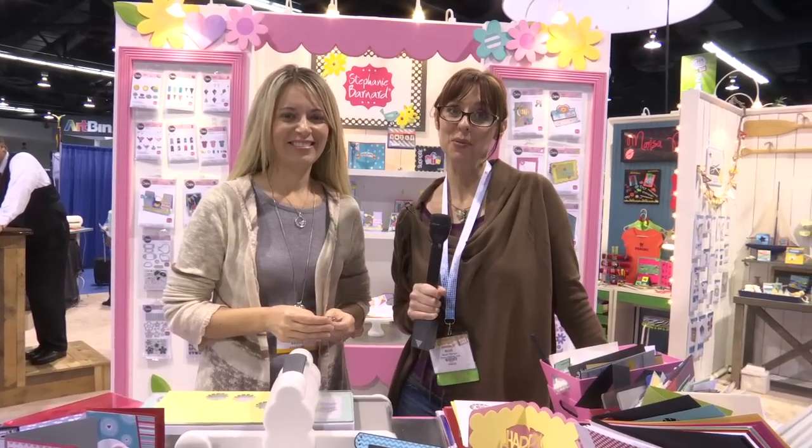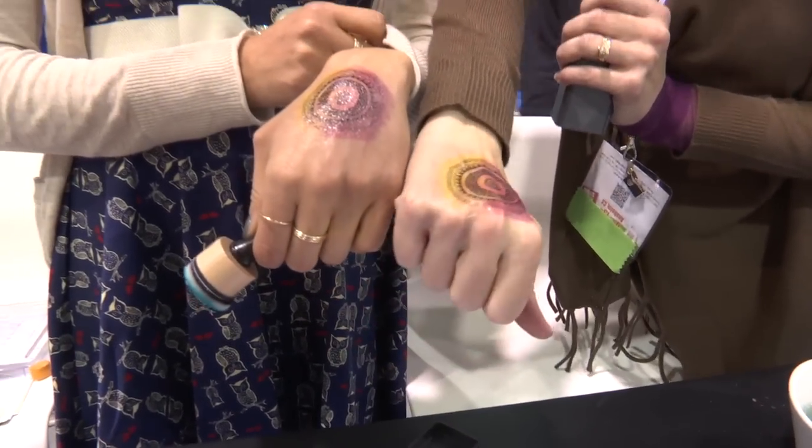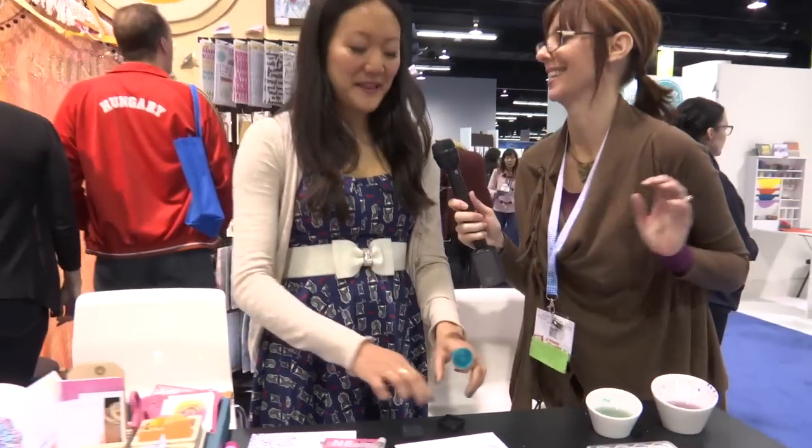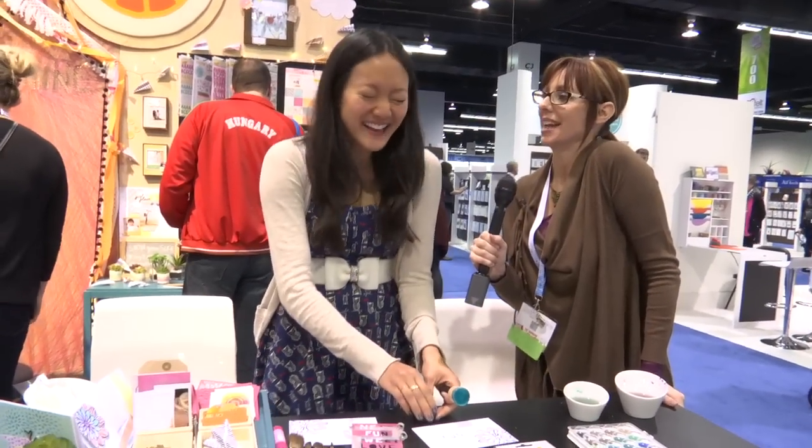I'm thinking about other things. Hi, I'm Noelle Hyman with Paper... let me start again. She gave me a tattoo today. Your hand is definitely more smooth than my hand is. Alright. That was just an embarrassing way to end this little video here. I'm just kidding.